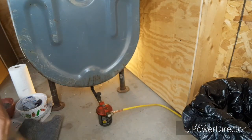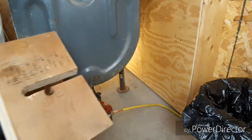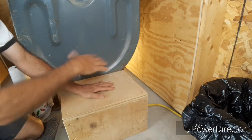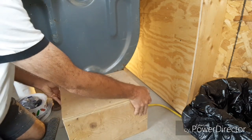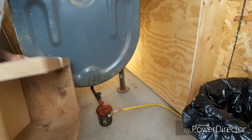First thing you need to do is expose the filter itself. I have a little box that goes over mine to protect it from the kids and grandchildren knocking into it — bicycles and stuff like that. Some insurance companies actually require you to have this. It's just a box I cut out so it fits down over.